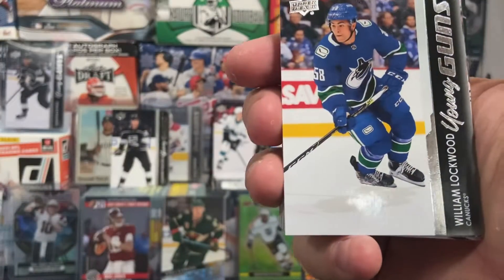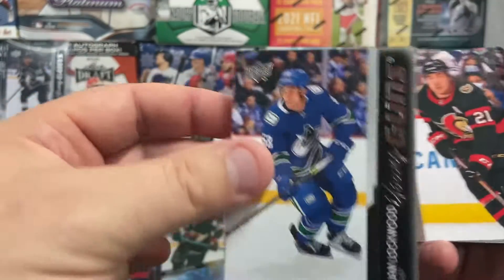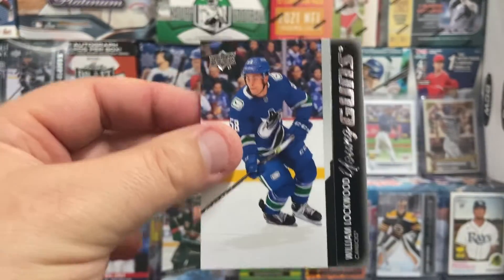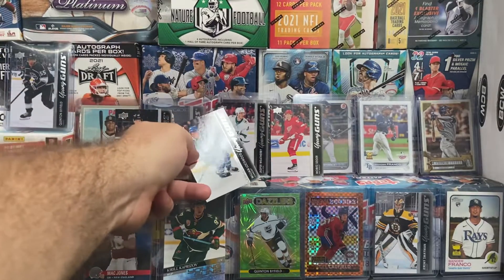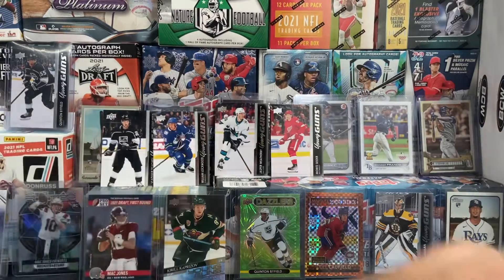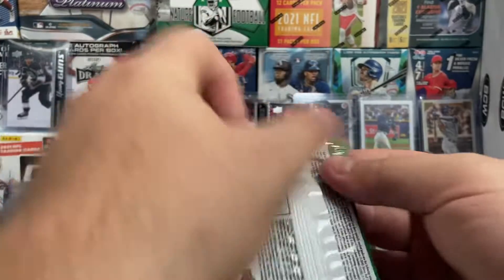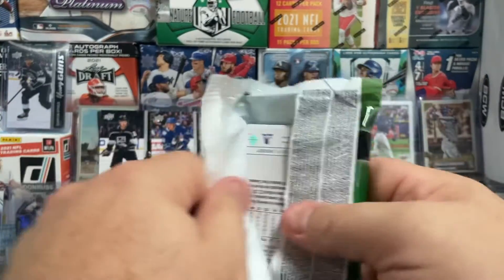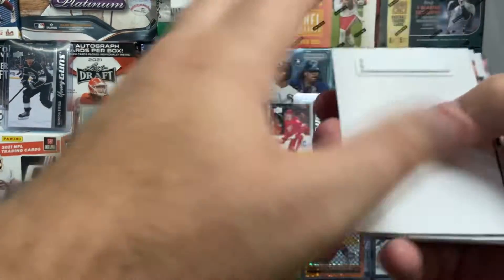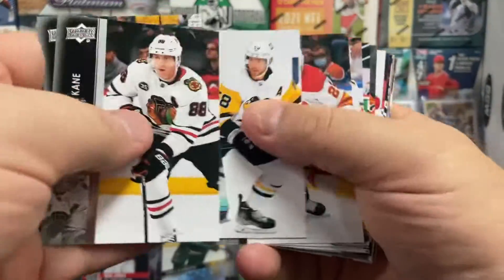And I believe we have another one — William Lockwood from the Vancouver Canucks. So that makes four Fat Packs, four young guns. So there you go. If you are needing to get some young guns, I believe it's not a well-known secret now. We have some confirmation that you can pull quite a few if you get the ones with the security tags in them.